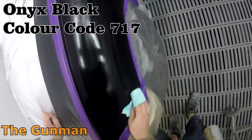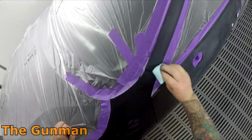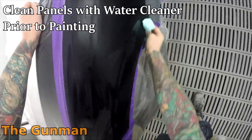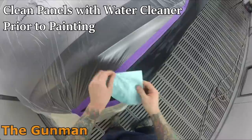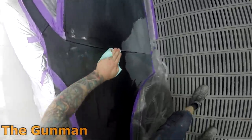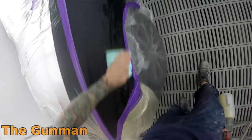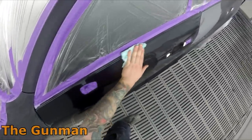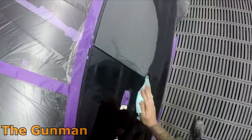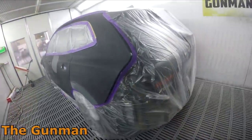We're picking right up where we left off. The color code is 717 — Onyx Black — as you can see on screen. It's a pretty cool color in the sun; it's got some nice pearls that really pop. It's a nice deep, clean black. A lot of blacks these days have too much white in them and go milky, but this one is very clean. It looks like a solid in the shade, but those micas and pearls really pop in the sun.